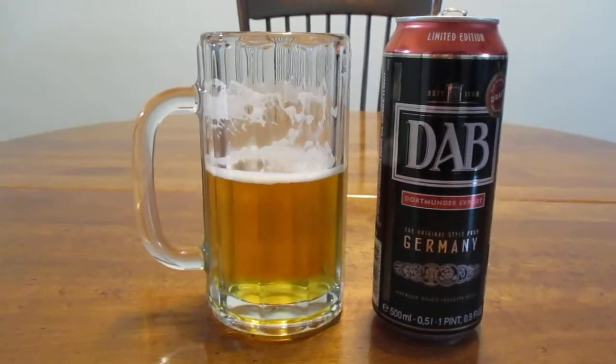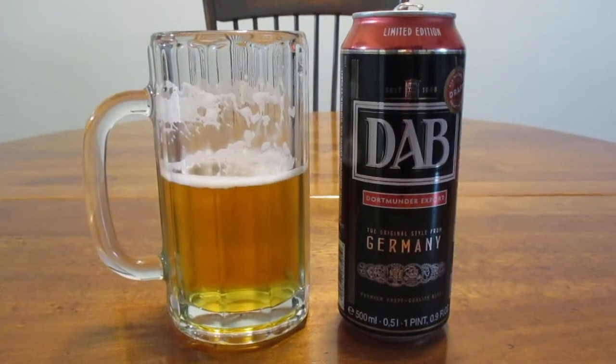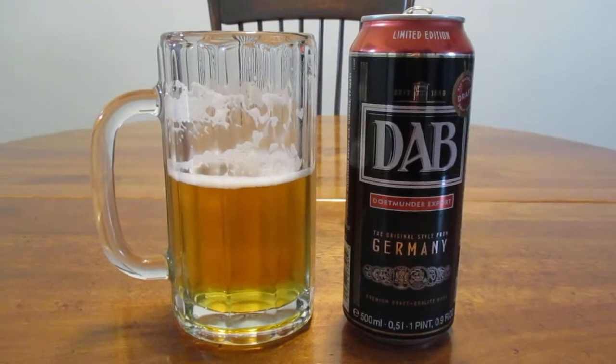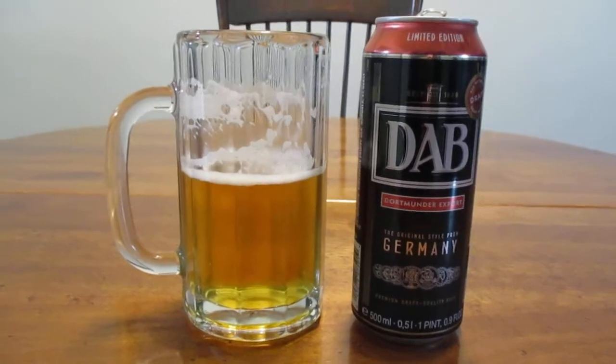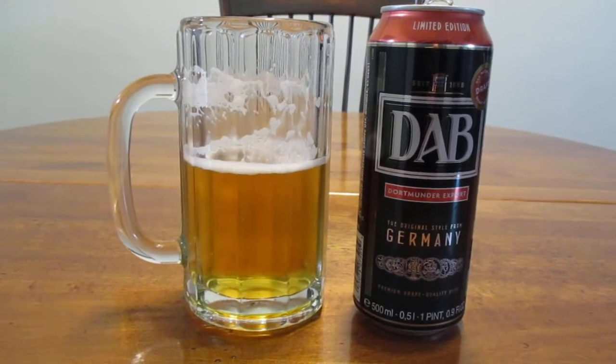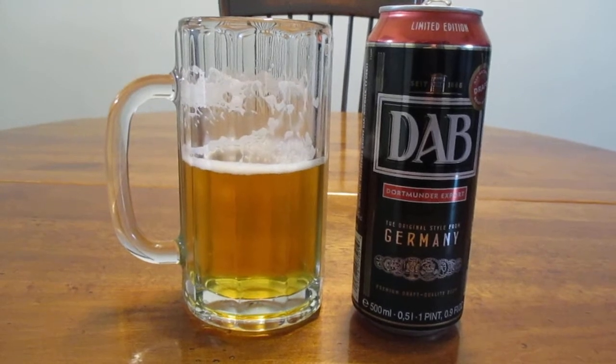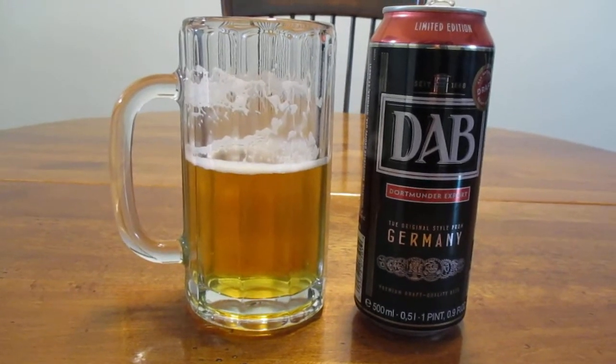Or really a Pilsner, or for any kind of beer. The flavors and everything hit it just right. It's like everything was blended perfectly. It's not dry, it's not bitter, it's not skunky. It's none of that. It's really, really quite perfect, honestly.